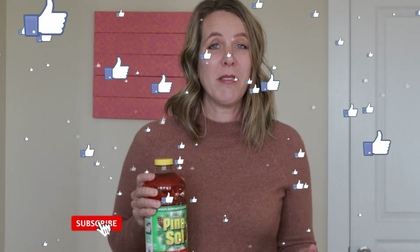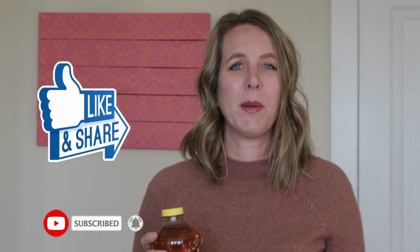Pine Sol has been around since 1929 and has many uses beyond just mopping the floor. We hope that you enjoyed our video and give it a thumbs up. Do you love Pine Sol too? Let us know in the comments. And in our next video, we feature another EPA-approved household cleaner. I'll put a link to that video and I'll see you there.